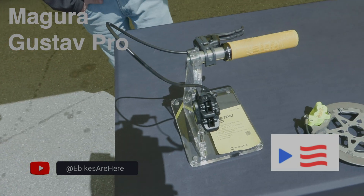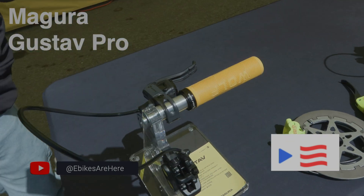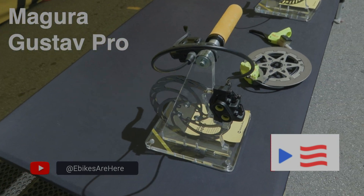And what about for the e-bike crowd? That's what this is for — EMTB, heavy use. That's the new brake on the market.